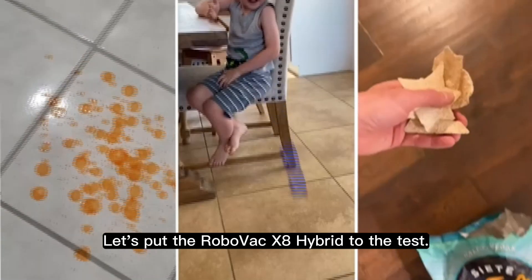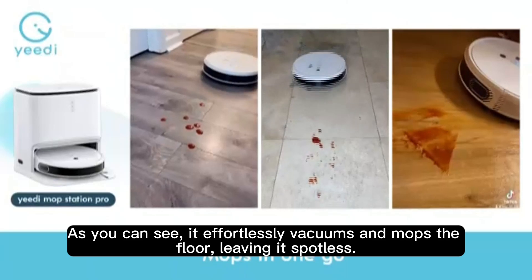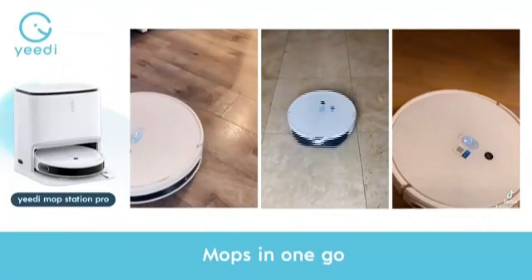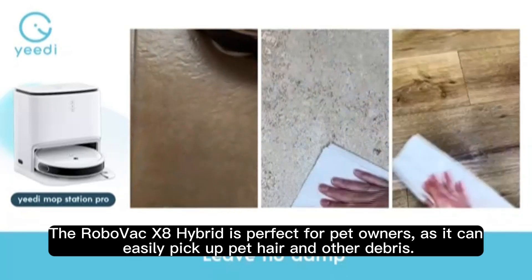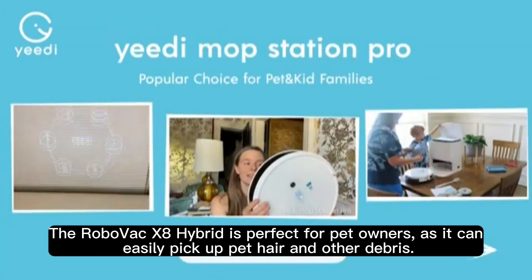Let's put the RoboVac X8 Hybrid to the test. As you can see, it effortlessly vacuums and mops the floor, leaving it spotless. The RoboVac X8 Hybrid is perfect for pet owners as it can easily pick up pet hair and other debris.